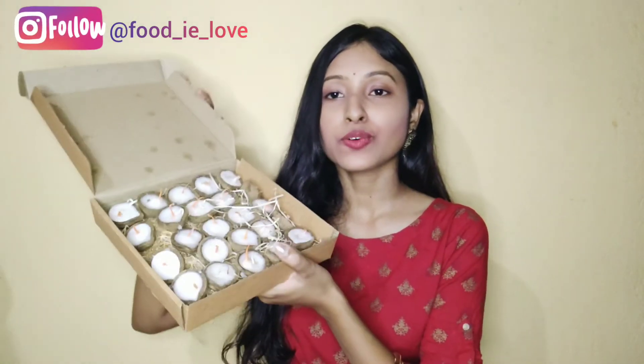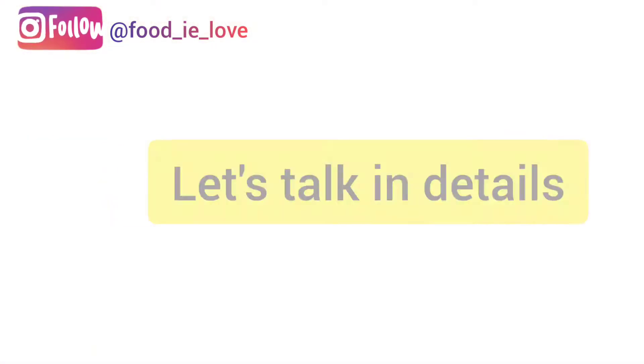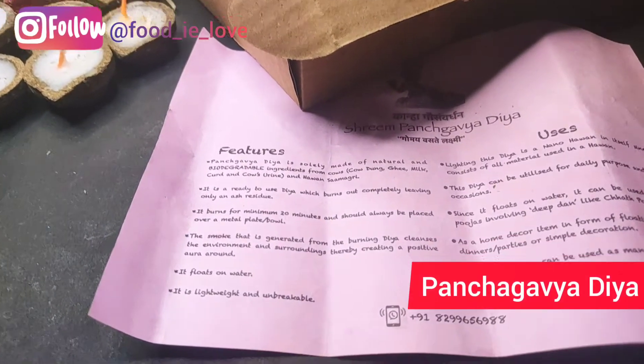Hi everyone, welcome or welcome back to my channel. Today I'll be talking about a very innovative thing which I'd like to share. This is basically a cooking channel but I really want to share something like this — it's very innovative. So these are some diyas.